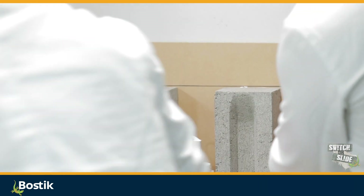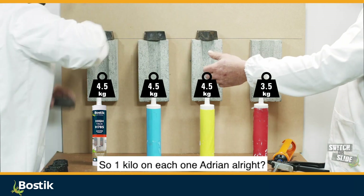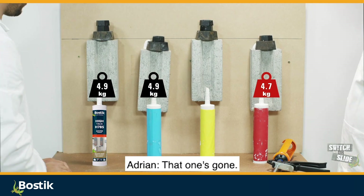We've got a slipper. That one's already dropping, is it? Do you want to weight them, Adrian? So one kilo on each one, Adrian. That one's going. That one's going. 200 grams? That one's going.